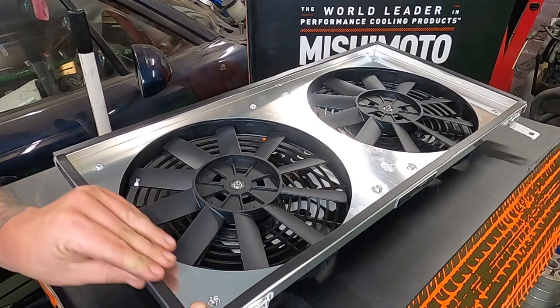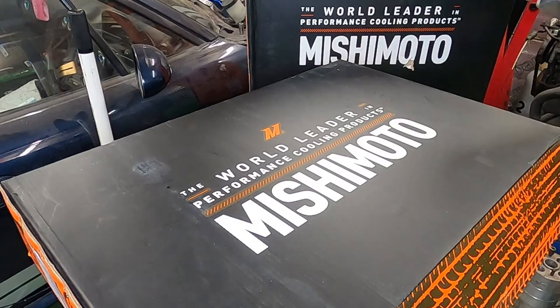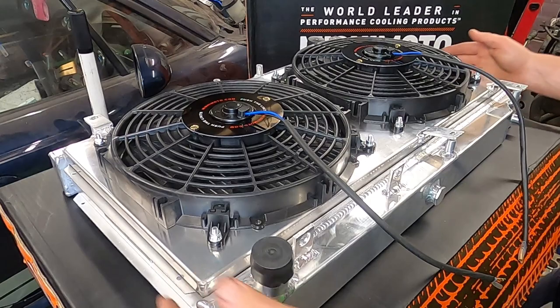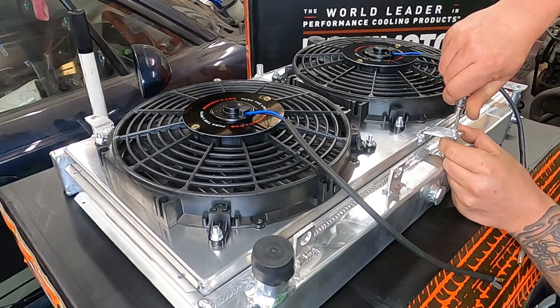Now this is ready to meet the radiator. I'm just going to secure the fan shroud to the radiator with the four bolts and eight washers that are provided in the shroud kit.